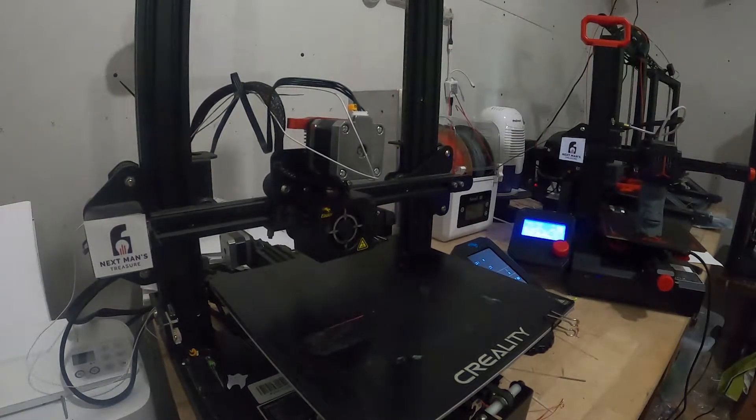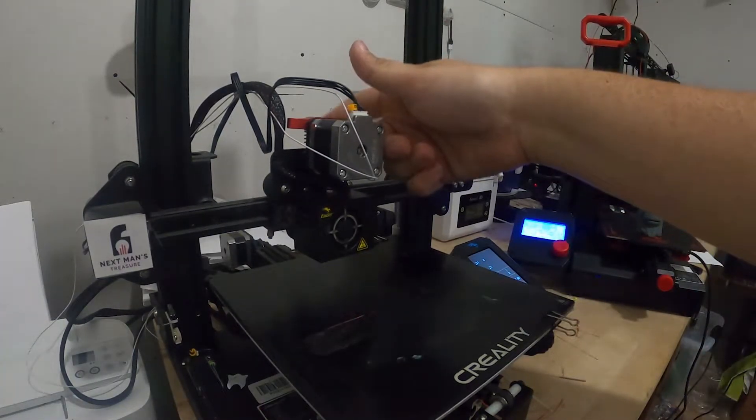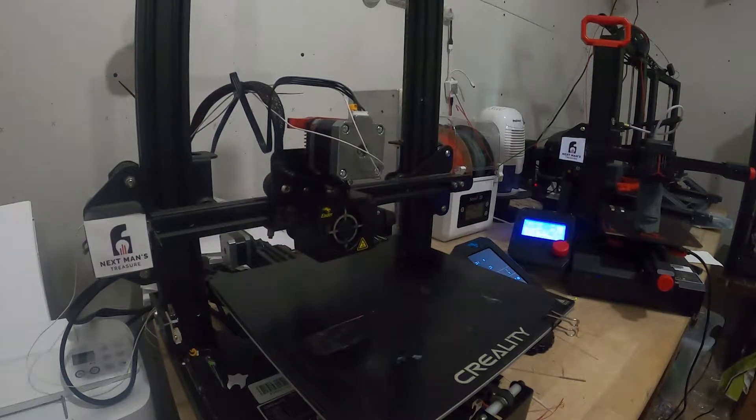Every time I go to run a print, I get maybe three or four millimeters high — sometimes a little more — and it stops extruding. My extruder is still spinning. I've gone back and adjusted the gear on the extrusion motor and everything's good there, but I'm not sure exactly what's going on. My best bet is there's a small Bowden tube in between these two pieces, and my guess is that Bowden tube needs to be replaced. I tried replacing it with stuff I had laying around, but it wasn't the greatest. So now I've bought some Capricorn tubing and I'm going to get that swapped out.